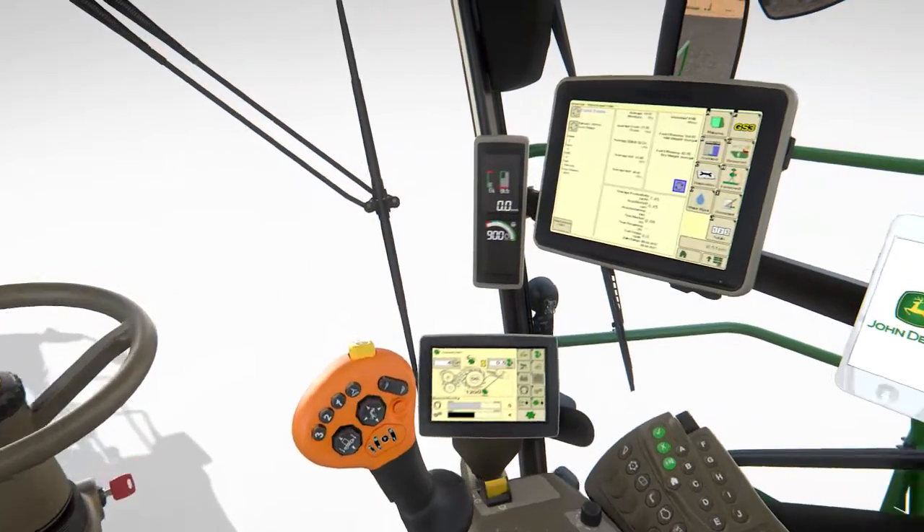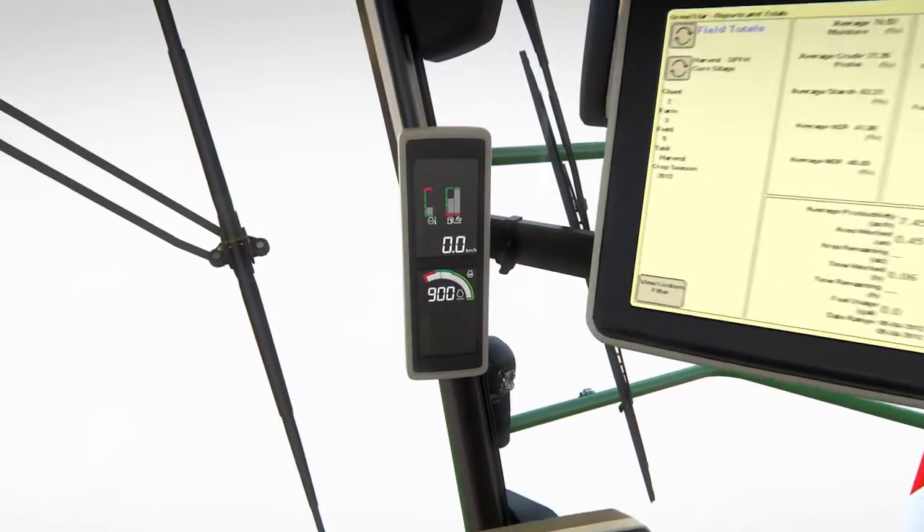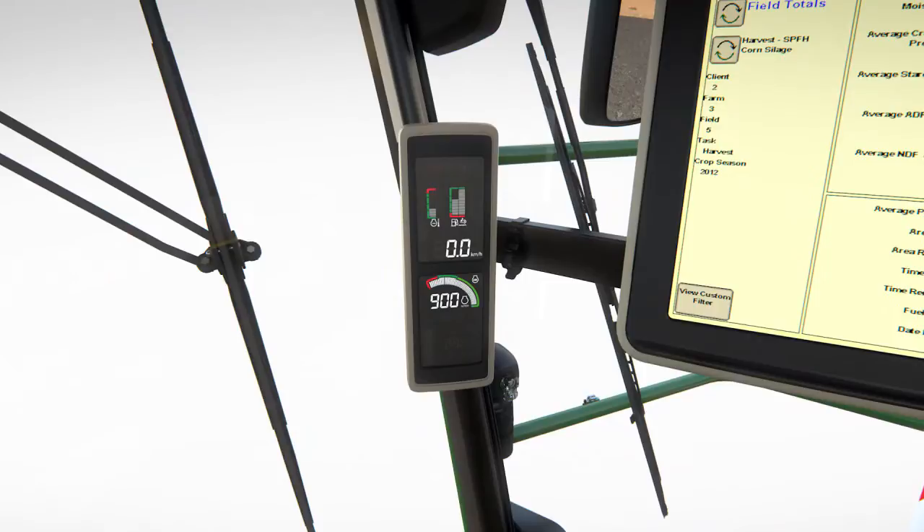A corner post display gives the driver all the functional information for operating the machine, including ground speed, engine load and temperatures.